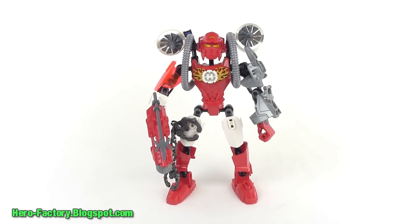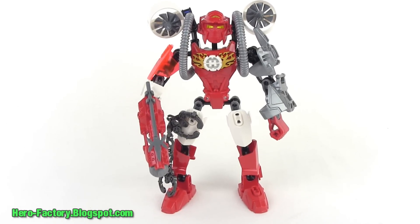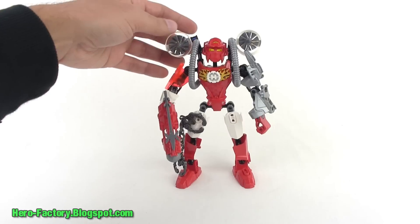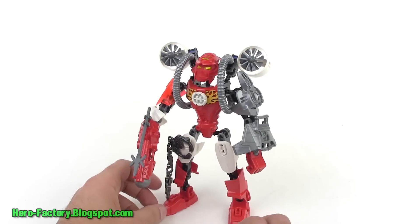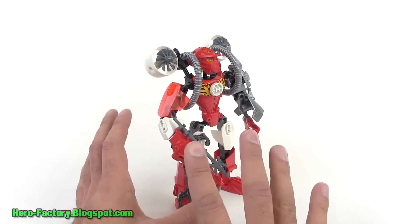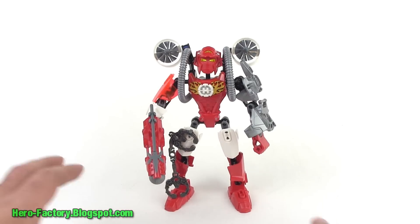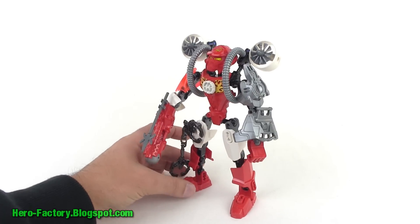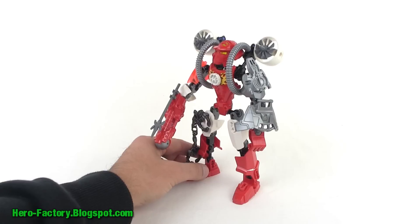I originally thought this set looked a little bit jumbled with the colors when I was just seeing the original photos, but now that I've actually built it, the Series 4 Breakout version of Furno actually doesn't look so bad. Seeing it in person starts to make more sense in terms of what they've done with the colors and how they all fit together. It's obviously very asymmetrical, so if you're OCD about symmetry, just don't get this set. But if you're okay with asymmetry — because asymmetry is a very interesting and thought-provoking aspect of design — then you'll appreciate how they've armored him differently side to side.